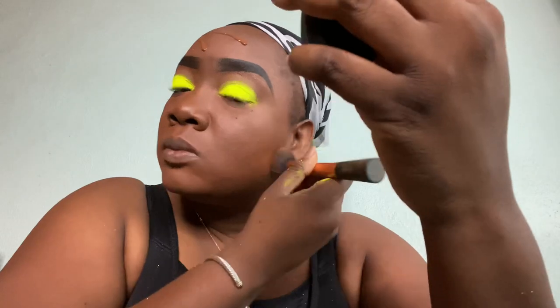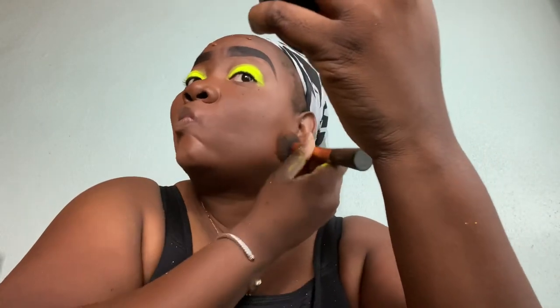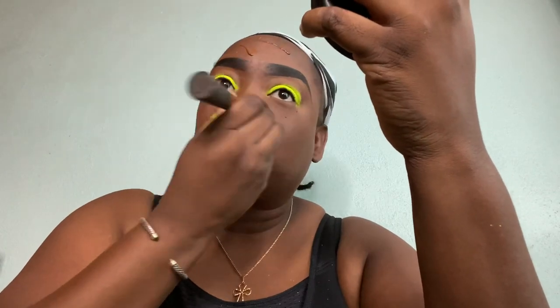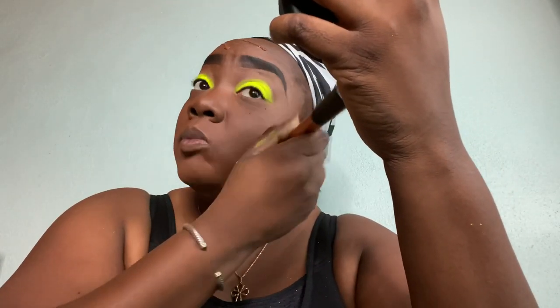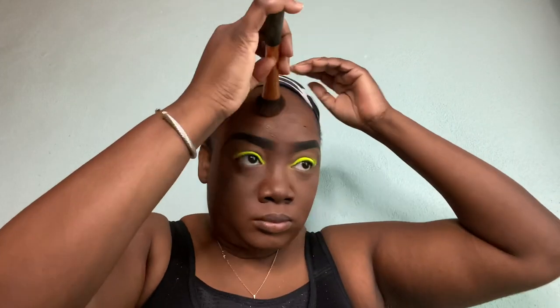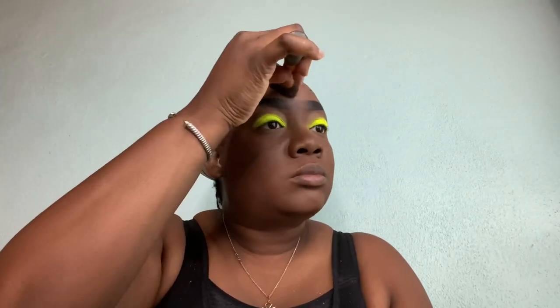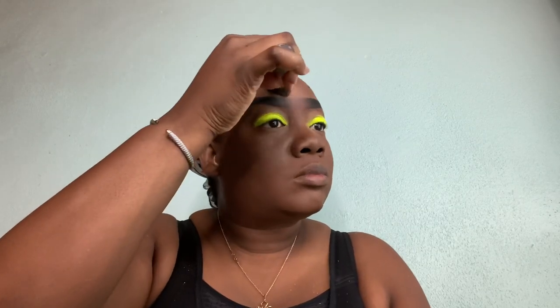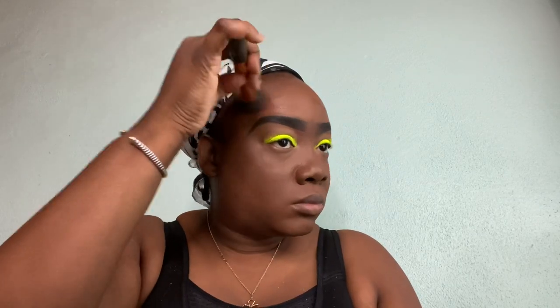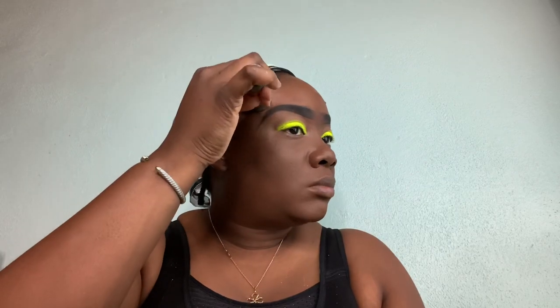Someone said that this foundation is not my color — well, I beg to differ, because this is definitely oxidized and it suits my skin the way I want it to. Thanks for that observation. This Coffee Bean formula clearly matches my skin — it has red undertones but it oxidizes, so it blends into my skin seamlessly.